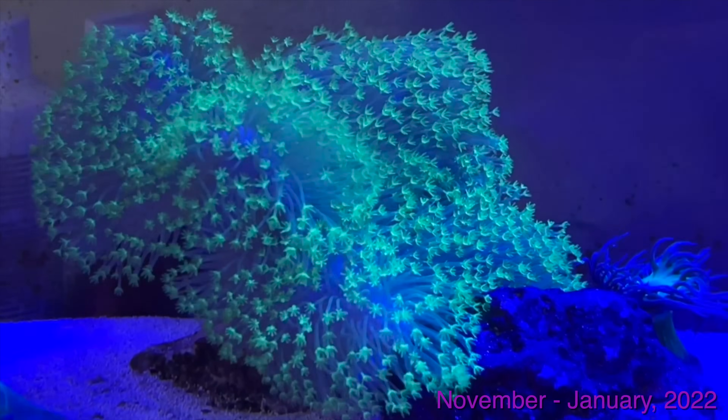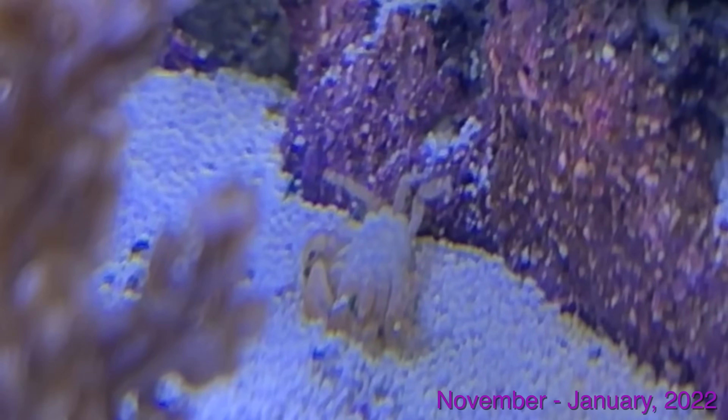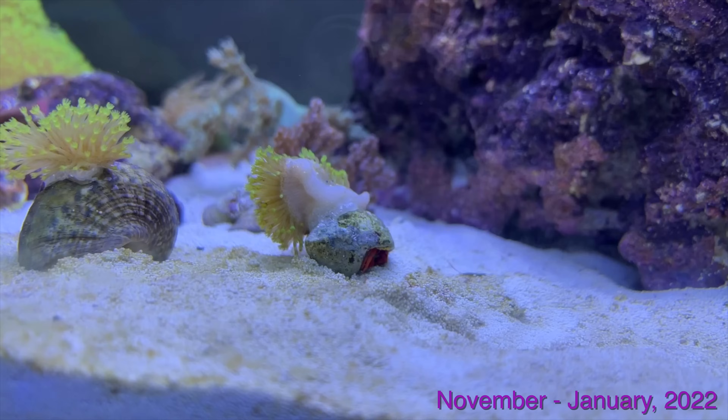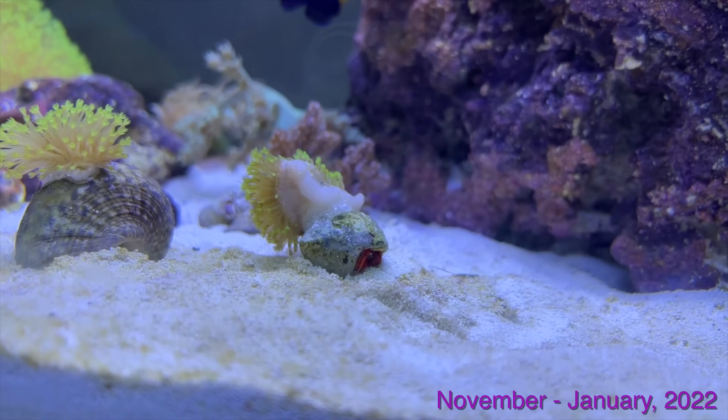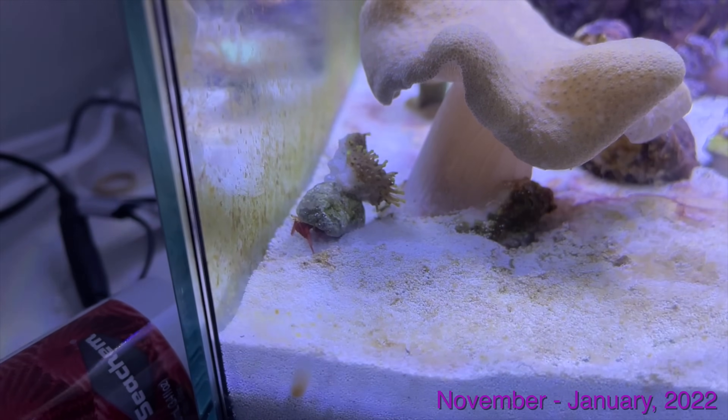Here we're showing that we moved the Leather Coral — it's got a little better flow in the corner. And here's one thing I didn't realize was going to be a problem: we got that live rock and with it came this crab. This is a molt of that crab, and that crab turned into like a boxer crab or stone crab or something and became a huge problem. We eventually had to get rid of it.